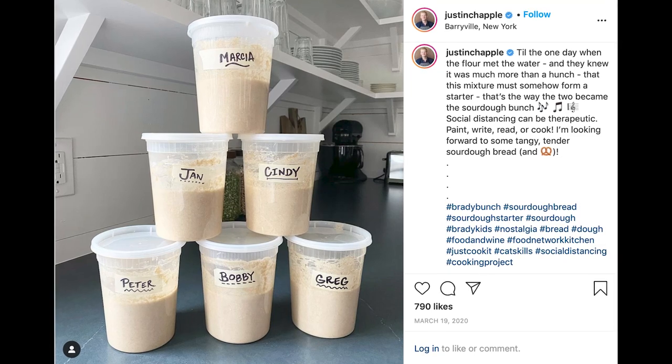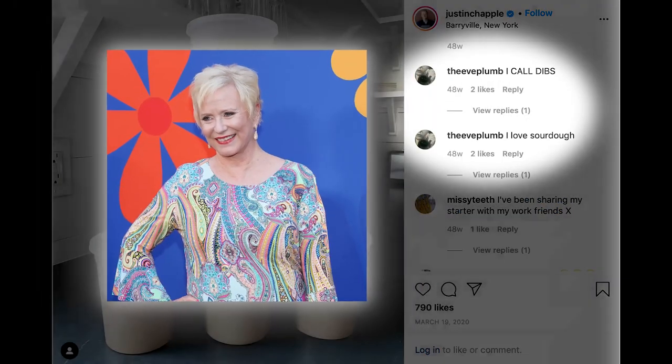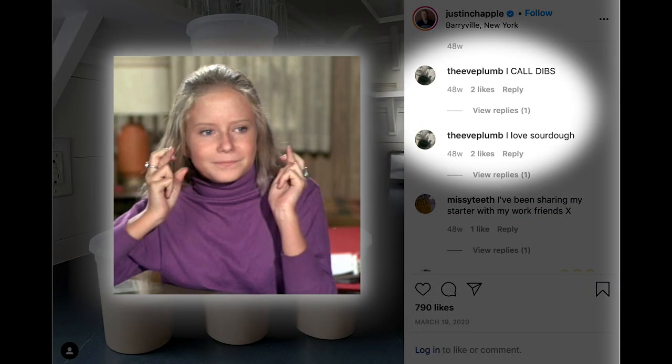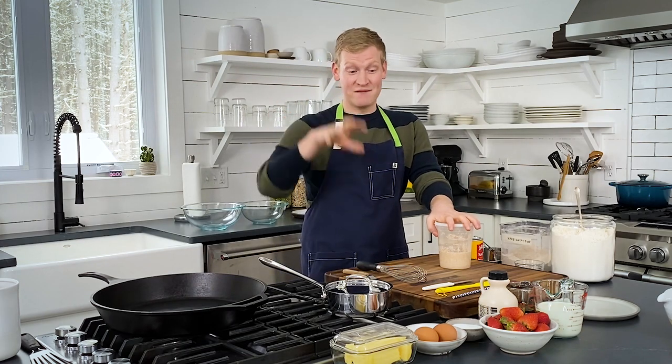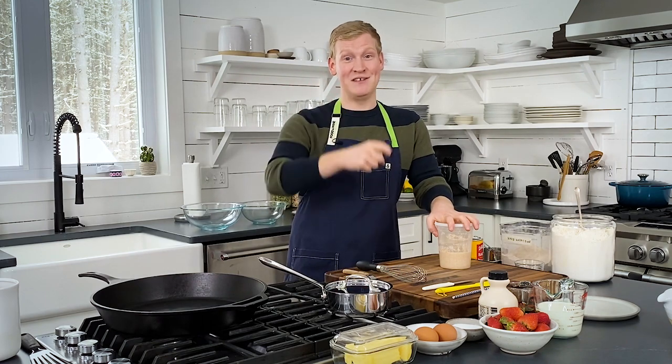I posted that on Instagram and, believe it or not, Eve Plumb, who played Jan in the Brady Bunch, called dibs on my Jan-named starter. Eve, if you are watching this video, this recipe is dedicated to you.